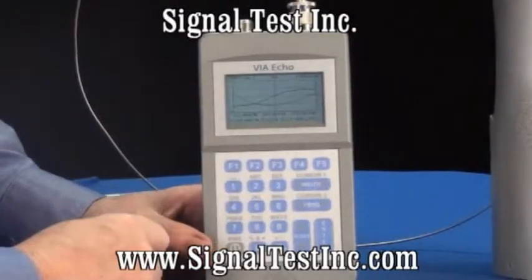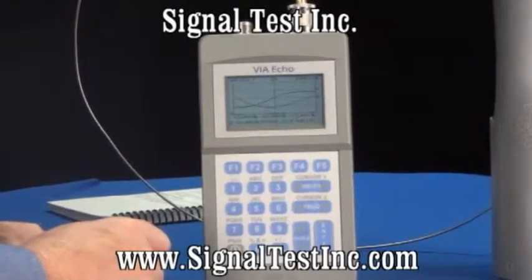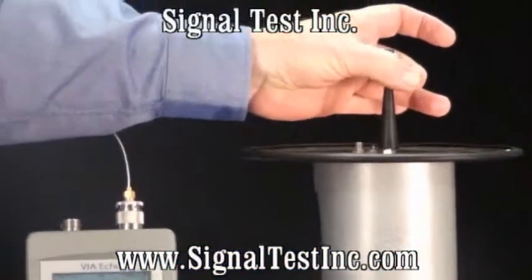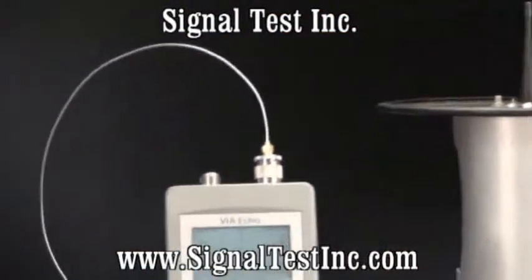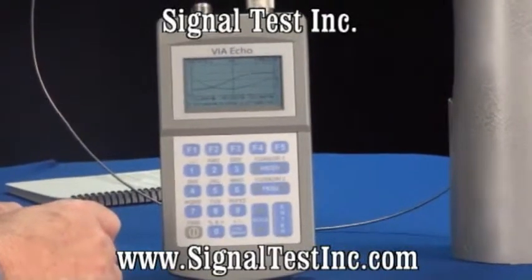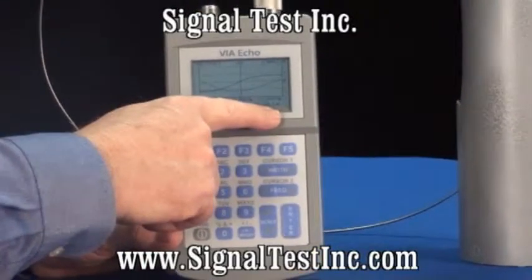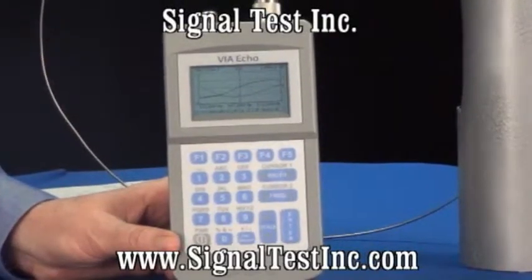The impedance is reading low because we have not nulled out the cable, and because the antenna itself reads lower than it should. If I reach around and touch — even just putting my hands around the antenna without touching it — it seriously disrupts the pattern for that frequency. You can then see it return to normal when I remove my hands. A third reading can also be selected to appear digitally without a plot, and that third reading can be any of the six measurements from the S11 port.